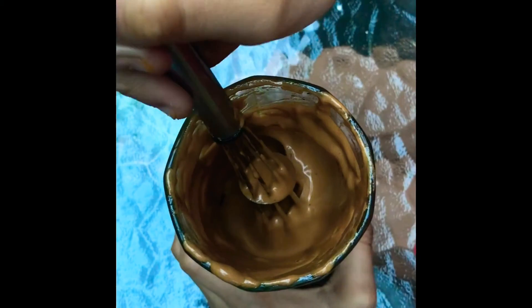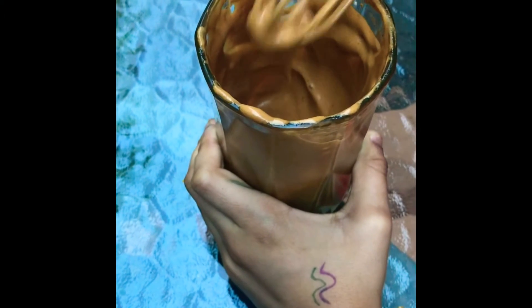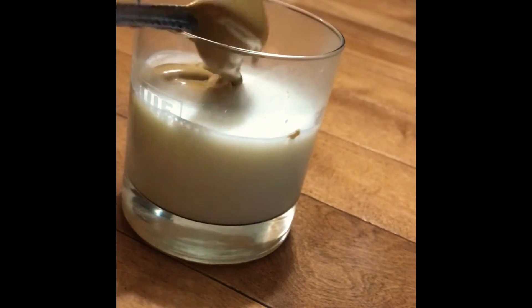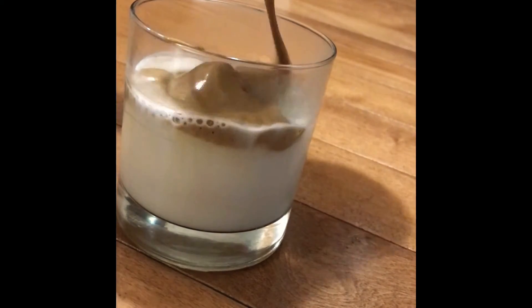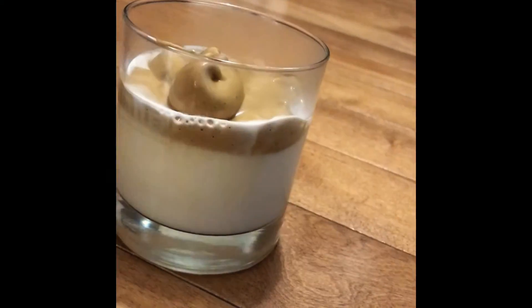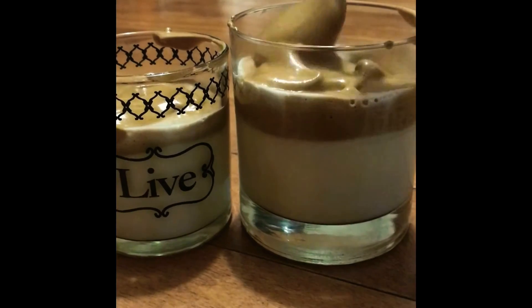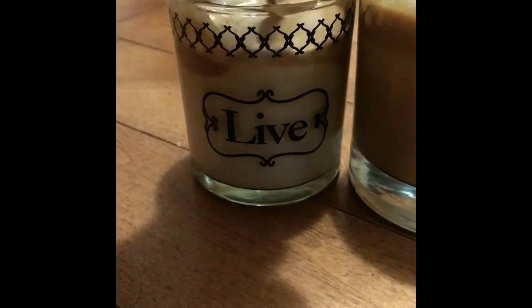We whisked it properly — a tall glass really helps — until the consistency was right. Then I put it on a glass with milk. I warmed up my milk because I don't like iced coffee, and then just popped the whipped coffee on top. We had a little bit left over so we made a second batch, and here I was just mixing the coffee up to enjoy it.